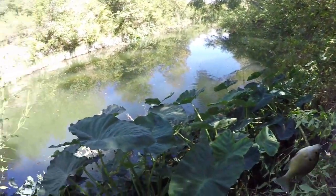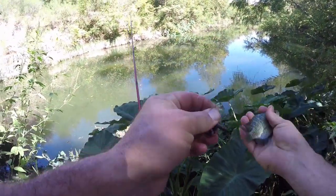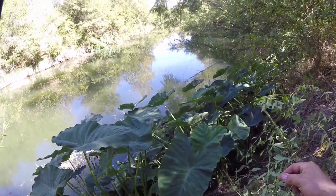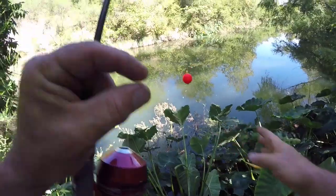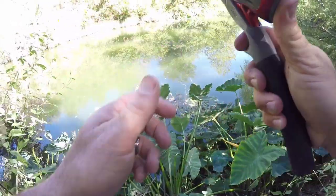Just one after the next. Is that a green sunfish? He got hung up in the roots of that elephant ear. Well, that was a mess trying to get that fish out of there - its head was down in the roots of that thing.